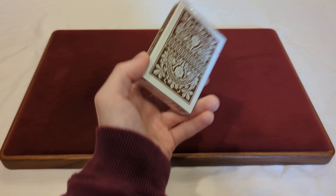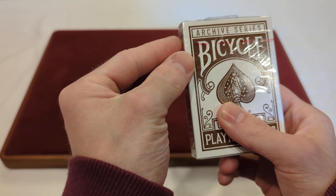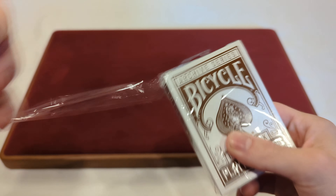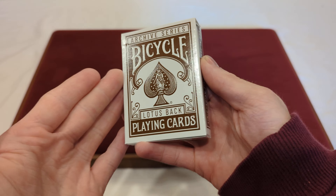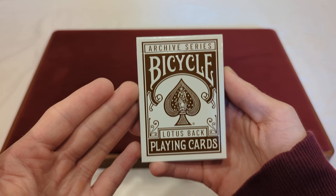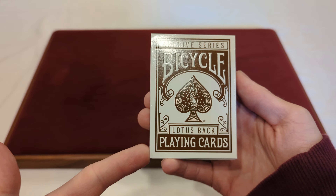The Canadian Card Collector here, and welcome back to day 270 of a daily deck review. The deck we're taking a look at today is another one of the Archive Series, and it is the Brown Bicycle Lotus Back Playing Cards. With no further ado, let's take a look and see what we get.